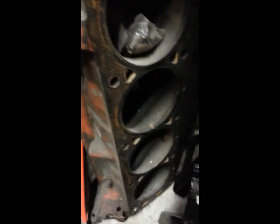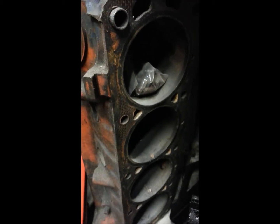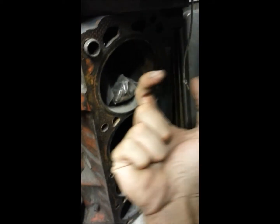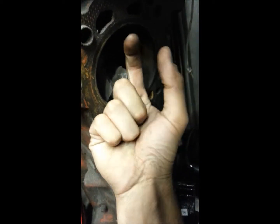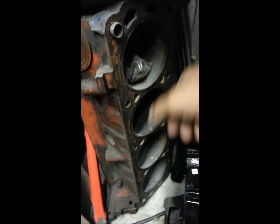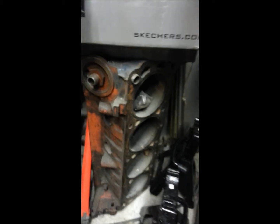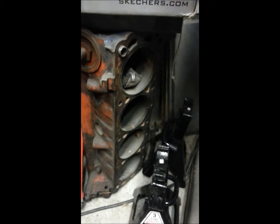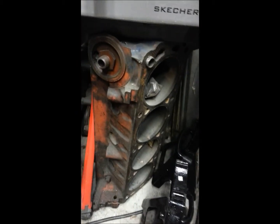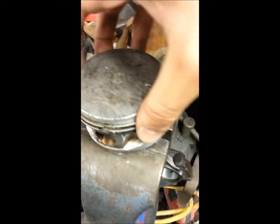What you would do is — I've got an old block down here — you'd put your ring into your bore. You'd slide it in, put it in there, and then once you got it into the bore you'd rotate it in, use your piston to push the ring down about an inch or two, and then check it with a feeler gauge. Generally, specs come with your piston rings on how much clearance you want to have.